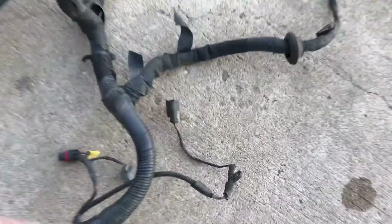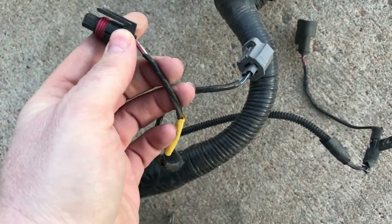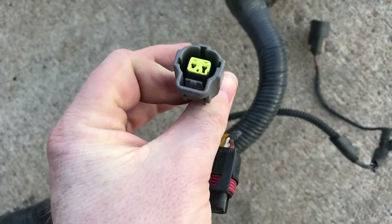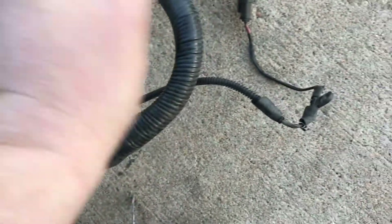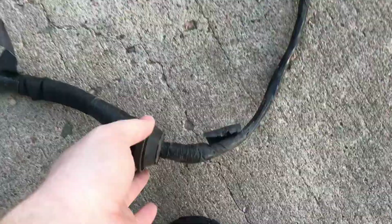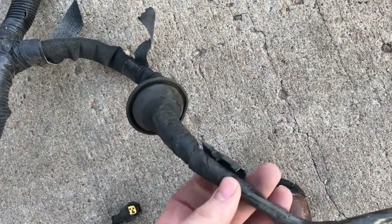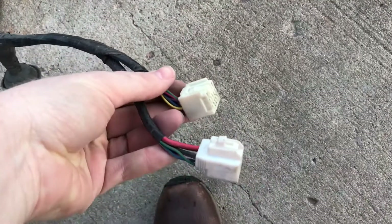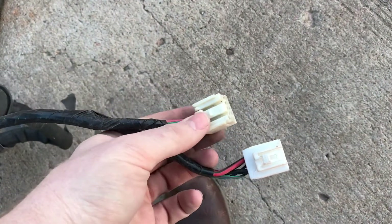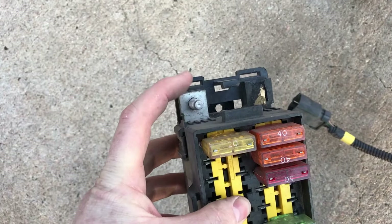This goes to an evap solenoid over on the passenger side of the firewall. This should be an AC pressure sensor on the canister. This is for your engine light—I need to keep that. By now we've come over to the passenger side, top right corner of the firewall, and these plugs come in and plug into the fuse box on the side of the passenger footwell.